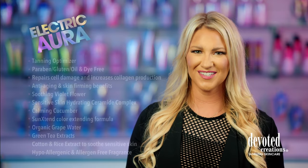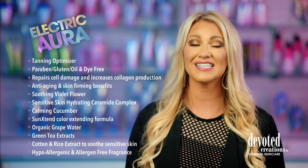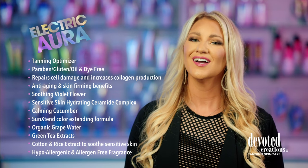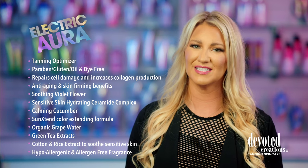Electric Aura. Take the whimsical ride to the land of dreamy darkness with Electric Aura. This visionary cream utilizes skin soothing and softening ceramides, grape water, cotton and rice extracts to hydrate and calm even those with the most sensitive of skin.